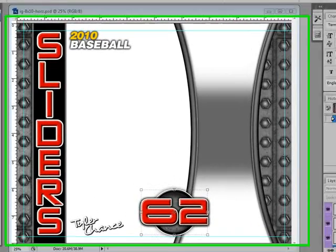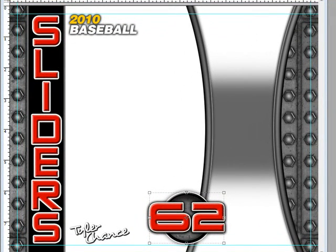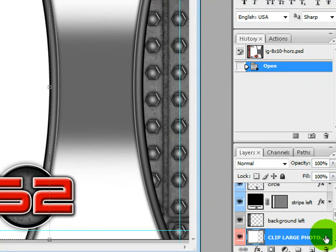Now I'm going to show you how to customize this Industrial Grunge poster. I have all my photos up and I have my poster up. I'm going to go ahead and pull in my first photo and I want this to be my large photo, so I have Clip Large Photo selected.